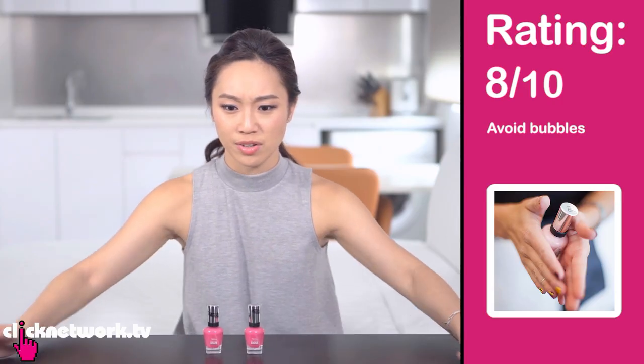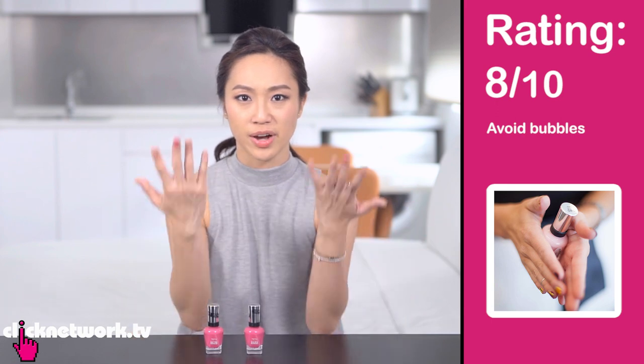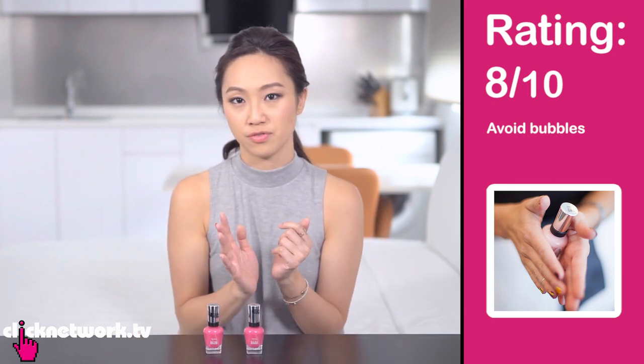I would give this an 8 out of 10 because the air bubble theory didn't quite get proven, but I could definitely feel a difference in application.